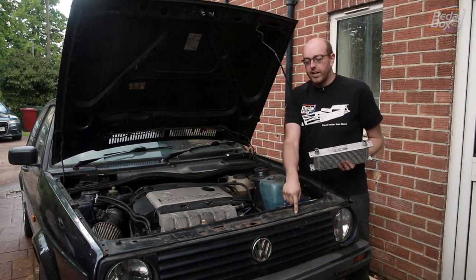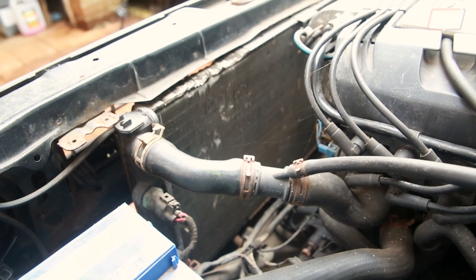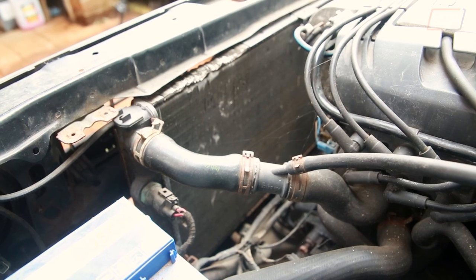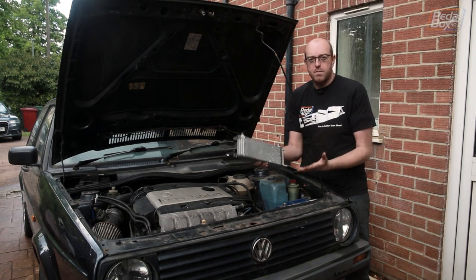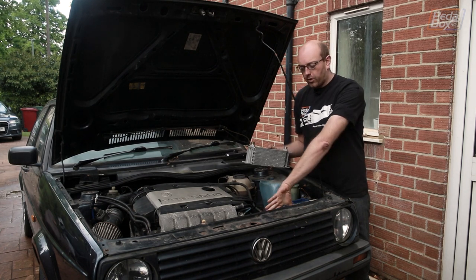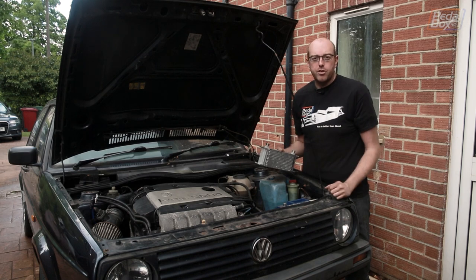I've got fans on the front of the radiator, so the oil cooler is going to have to sit on the back. There's no real rule of thumb as to whether these are better on the front or back of the radiator — I've seen them in lots of different positions on very high-powered cars, so it doesn't seem to matter as long as they have good airflow. I think at the top corner here, above the gearbox, with good cross-flow through, should work pretty well.